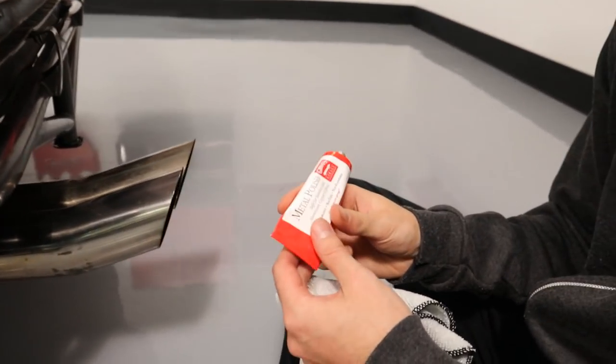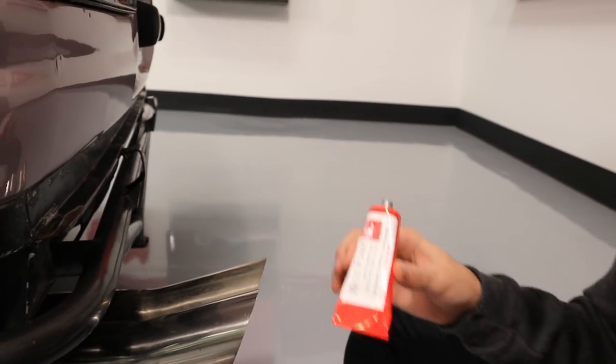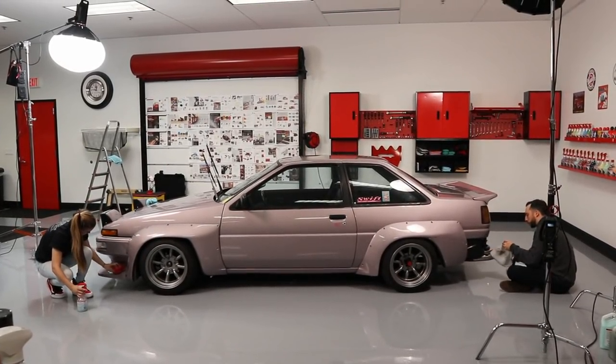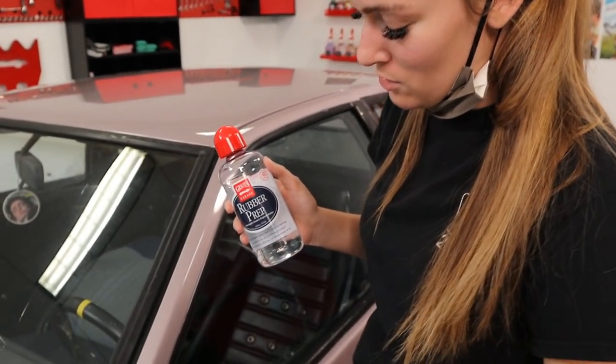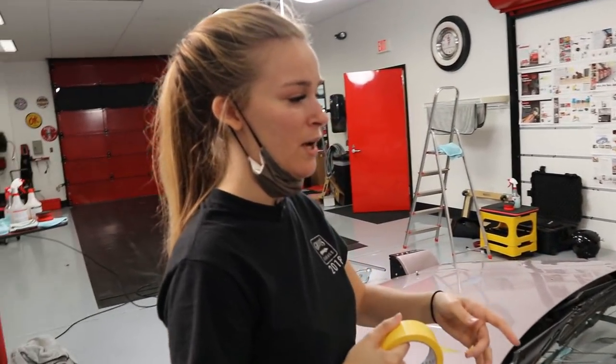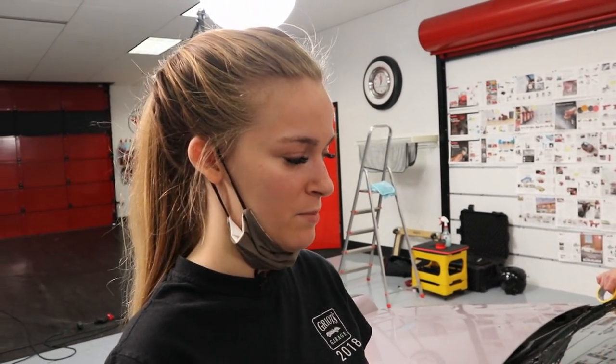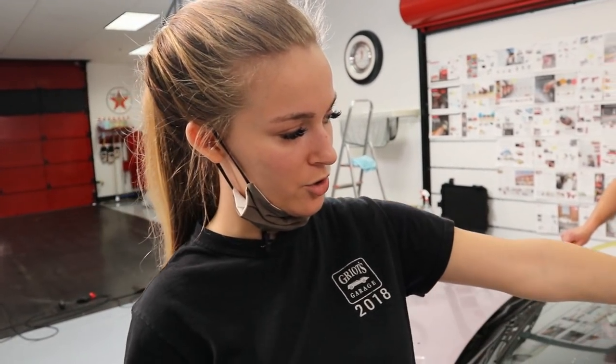Another product at work here is our metal polish — just shining up the exhaust pipes. We've got two different metal polishes; this one is all chemical-based with no abrasives. You can already see a huge difference on one side versus the other. This is rubber prep, which we use to remove any silicones, dressing residues, and oils from rubber and plastic trim so it's completely bare and ready to accept a dressing after we polish. The idea with taping is to cover any trim adjacent to paint surfaces so we can polish without being delicate about hitting those areas. Tape is done — next step is polishing.